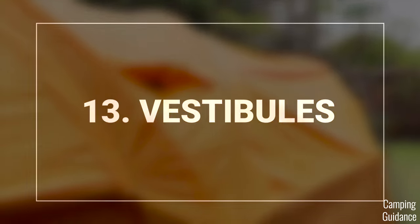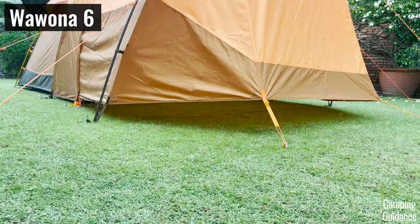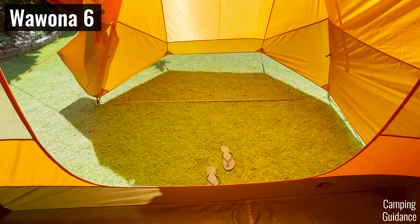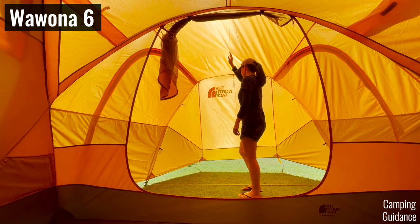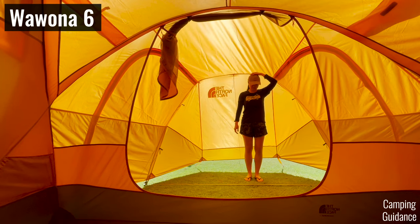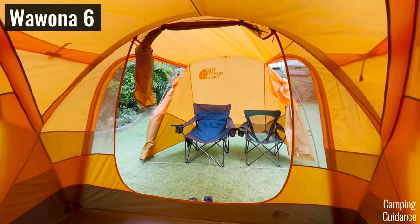Another reason why the Wurona is better for rainy days is because it has the biggest, most awesome vestibule ever, which is super useful for storing wet gear. The tallest height measures about 74 inches, and the shortest height at the other end is about 65 inches — still taller than my height — so I could stand completely upright throughout the entire vestibule. I could fit two camping chairs and still have plenty of leftover space for a big camping table.